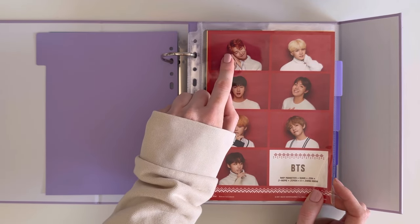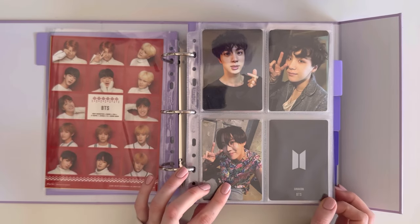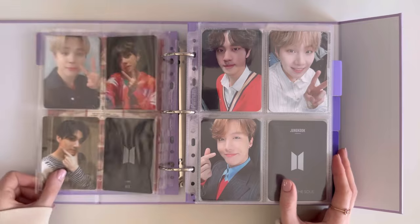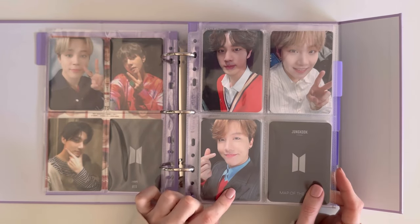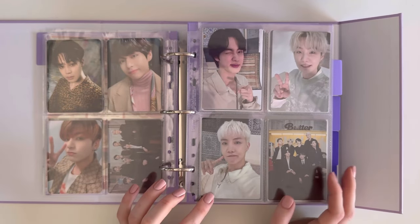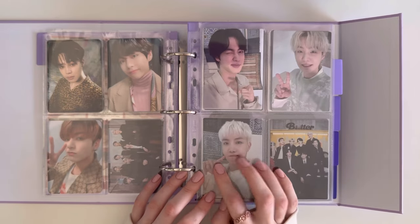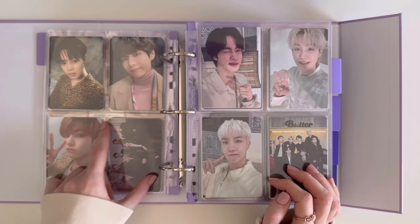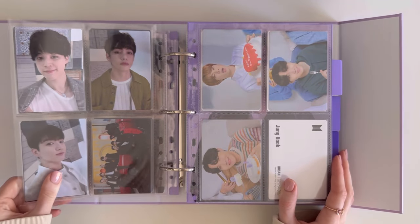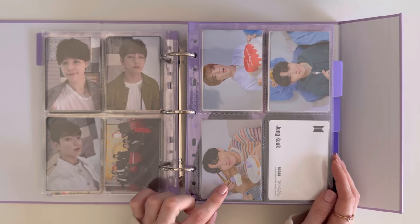Namjoon with his little cherry red hair — love! Those are the stickers. Then we move on to the Army Bomb photocards — this was the Special Edition Army Bomb. Then we move straight to Permission to Dance: this was the special OT7 set, these other OT7 mini photocards. Then we move straight to Yet to Come in Busan.